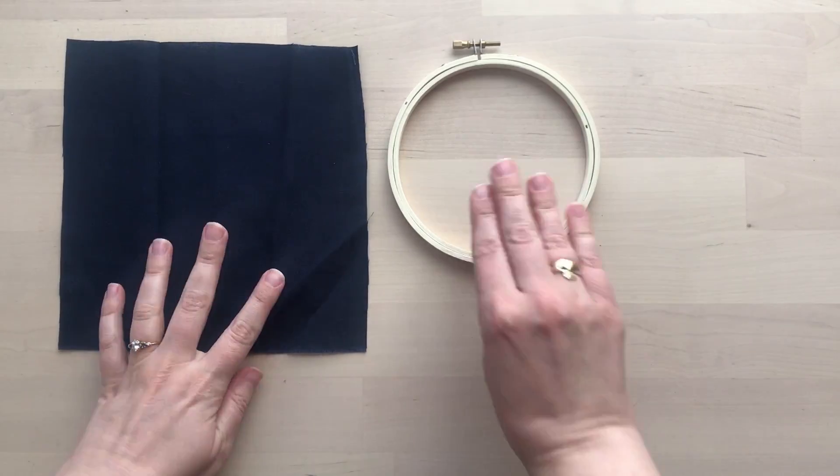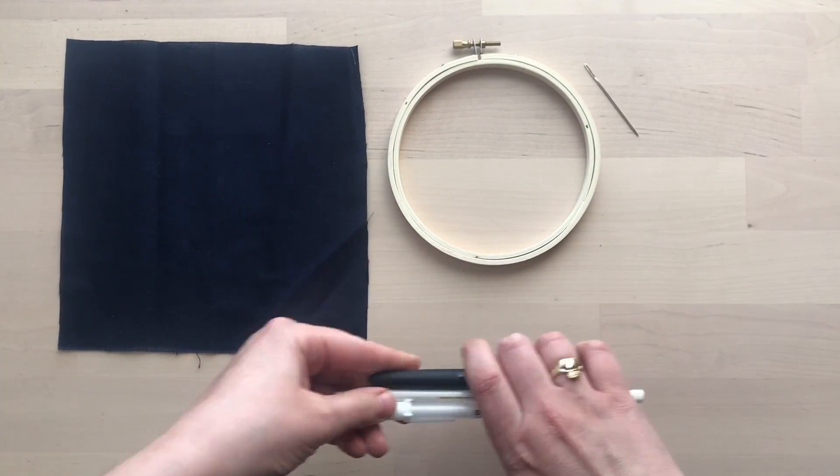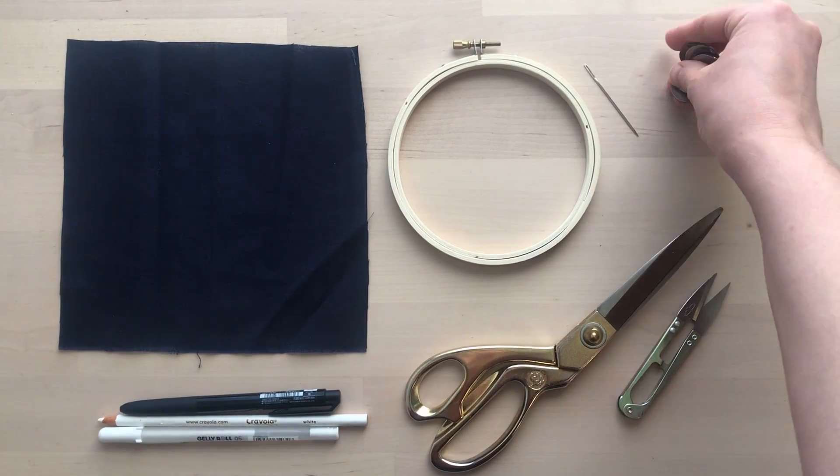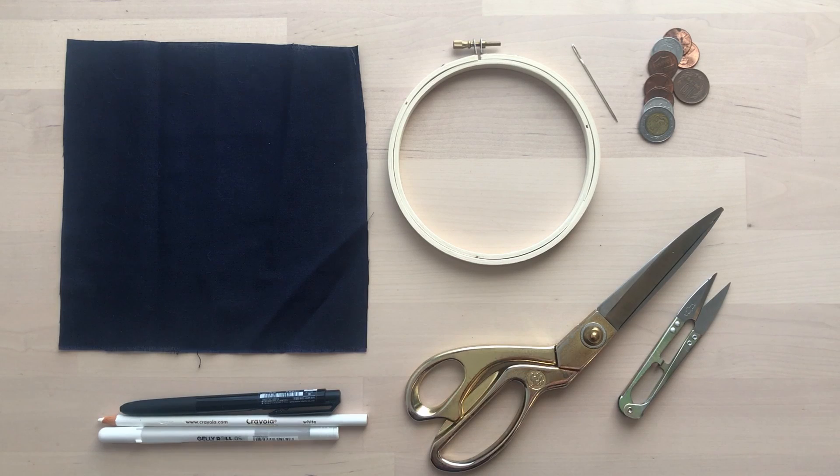Hi, I'm Erin Frisch, an embroidery artist and educator at the Nasher Sculpture Center. Today we're going to create a work of embroidery inspired by outer space and the artist Harry Bertoia.